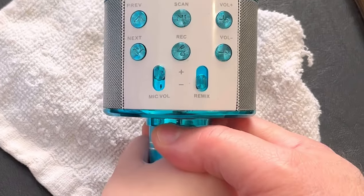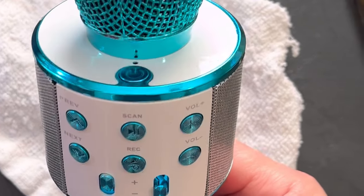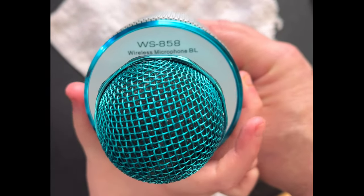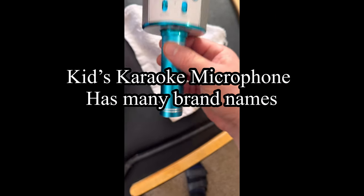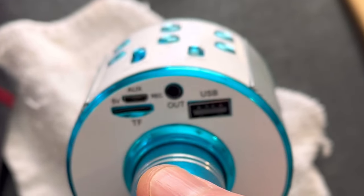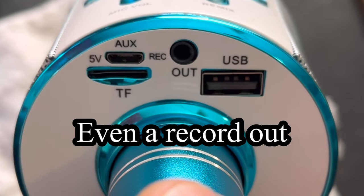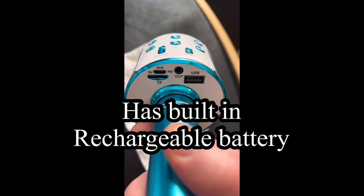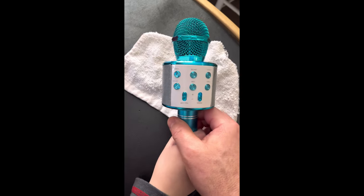We're just going to do a quick review of this new toy. Jacks picked this up at the Belleville street fair, but I've seen these all over Amazon and eBay. This is the WS-858 — it's a wireless Bluetooth microphone. It has all kinds of auxiliary ports, USB, it takes a TF card as well, and you charge it by that little auxiliary port with a five-volt plug.